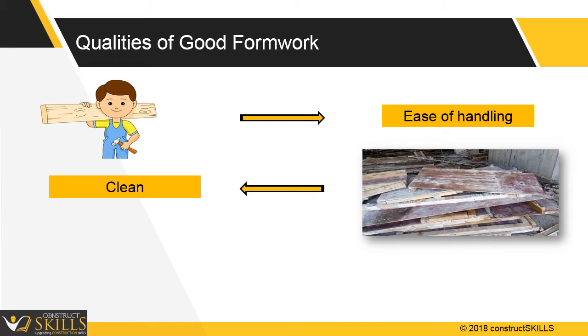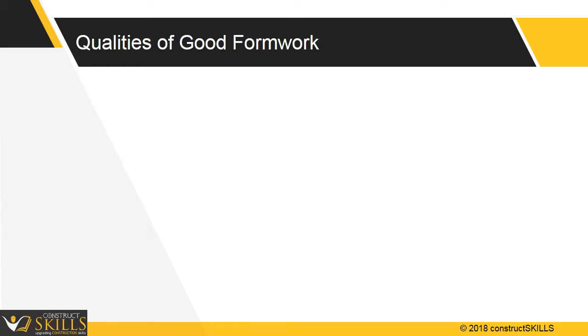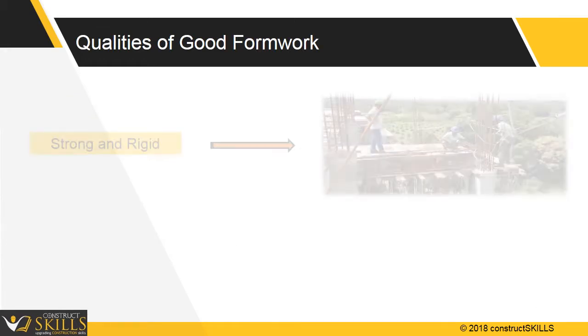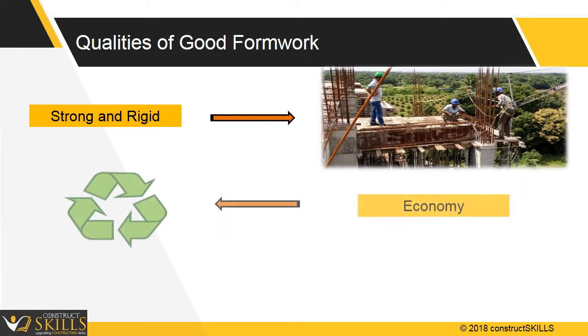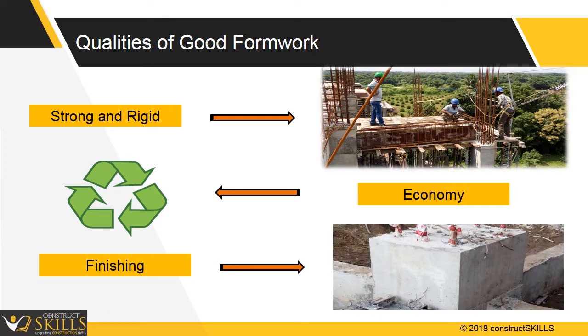Shuttering should be water resistant or watertight to hold the water content in concrete. A good quality shuttering is strong and rigid, economical, and provides a clean and smooth finish. It should be rigid and resist dead and live loads without any deflection. It should be able to take forces from ramming and vibrations, and should prevent loss of cement slurry from the concrete.